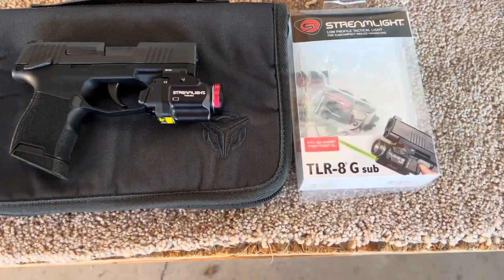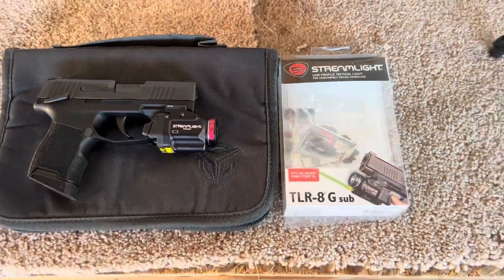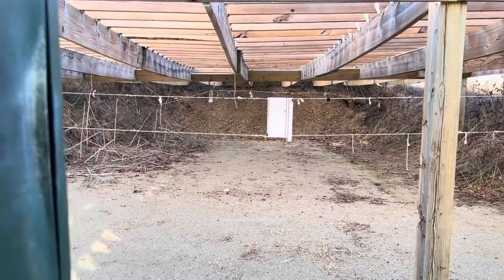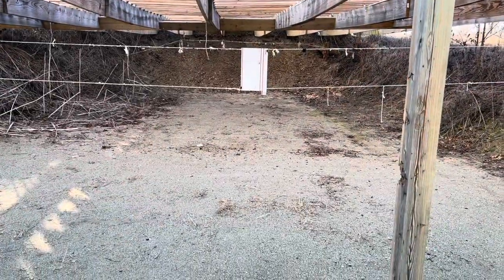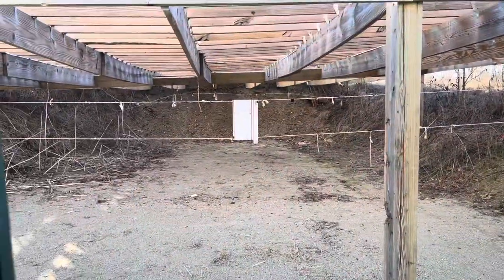All right, out at the range with the Streamlight. I brought the tool because I'm sure I'll have to adjust the laser. I want to give you guys an idea of what that green laser looks like outside — it is bright and sunny today. I'll probably have to zoom in so you can see it up there on the target.